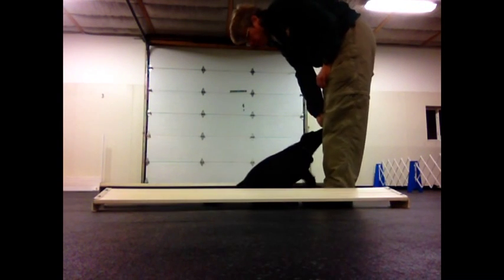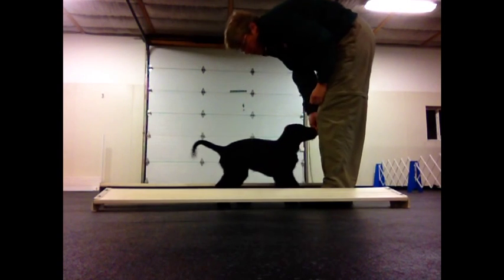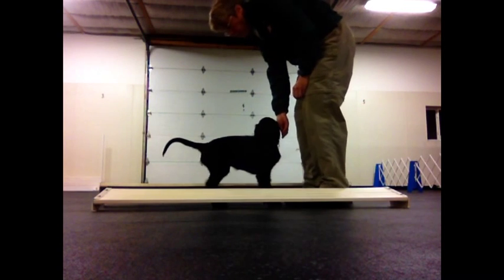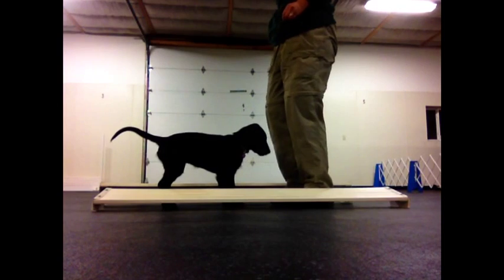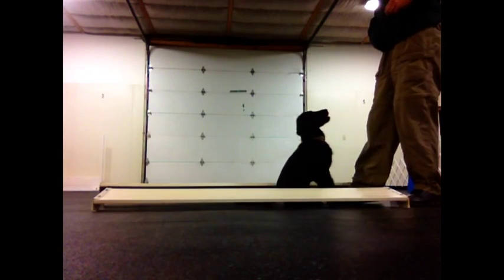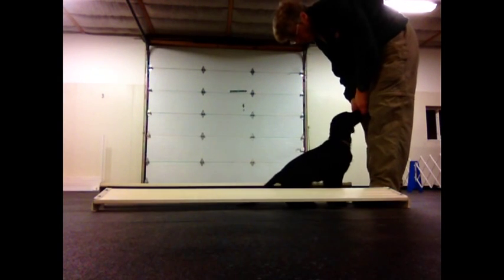A side feature of working in the broad jump board chute is that she starts to get familiar with working between a chute, and this is something that's going to help out later on when she's older. I do some recalls through a chute, I do go-outs into a chute, so there are several other things we'll do later on that will build on her beginning to understand how to walk into a chute like this.